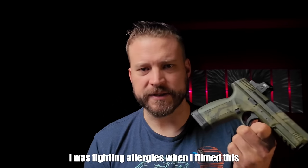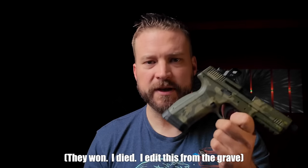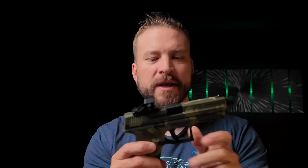So the MC9 Disruptor — I like to disclose this when somebody sends me a gun. I want to tell you guys about it right at the front of the video. This was sent to me by the EAA, the importer for this gun. They didn't give me any money. I used all my own ammo, all that good stuff.